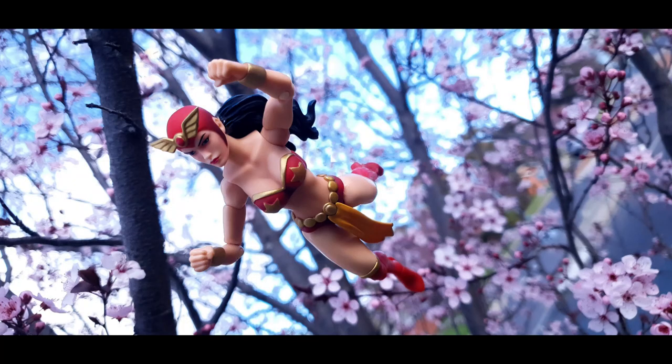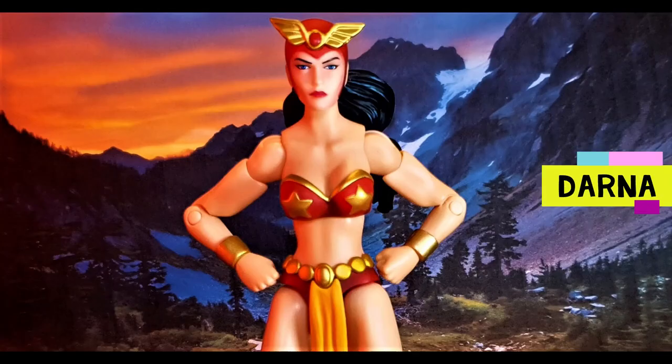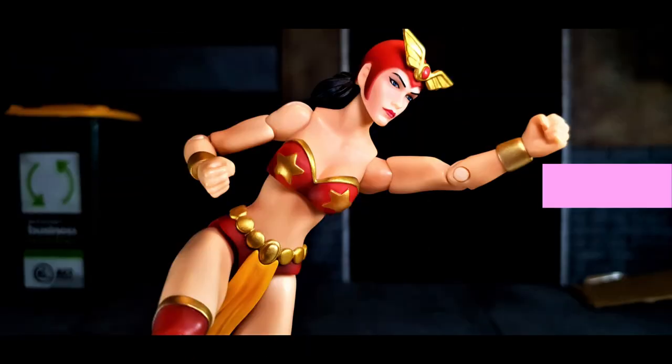Today we are looking at a limited edition action figure from the Philippines — Darna. Only 1,500 pieces were made by Loose Collector and Halimao Sculptures.